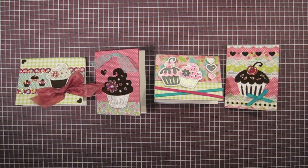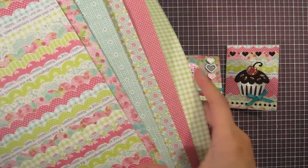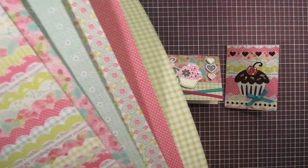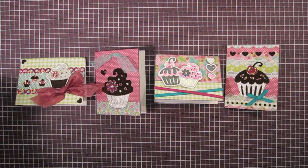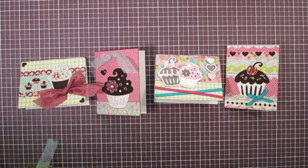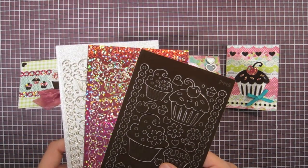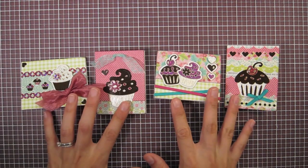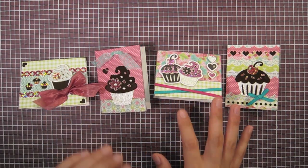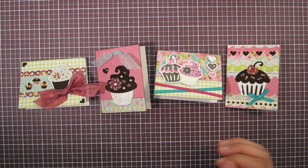Hi everyone, this week I'm going to be using the Penelope collection, including the very cute paper pack. I love all the tiny little prints in this pack and the ribbons — here's just a mixture of them. I'm also going to be using the cupcake mixums dazzles, and I'm going to be making four small mini cards out of one card.